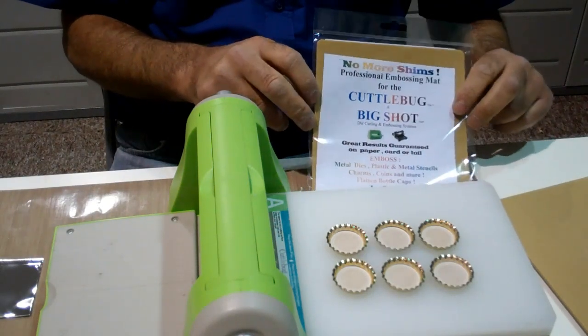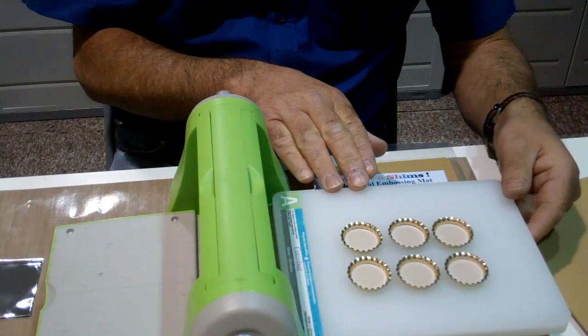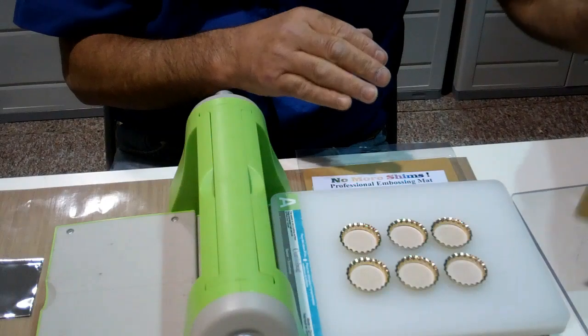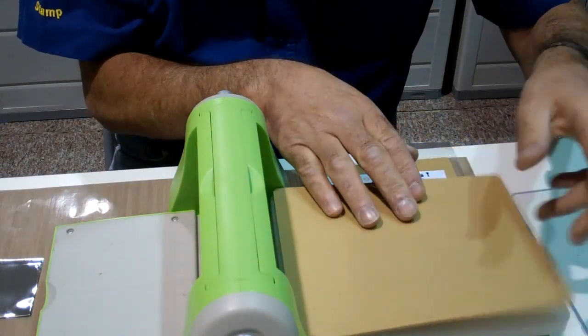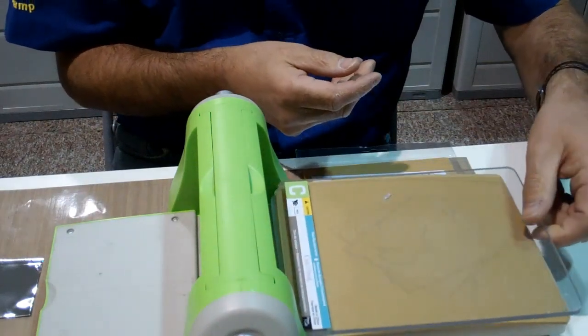We can actually flatten up to six bottle caps in one go. Here we have the A plate with six bottle caps edge upwards. We then take the No More Shims embossing mat, place that over the top of the bottle caps, and we then use the Cuttlebug C plate.